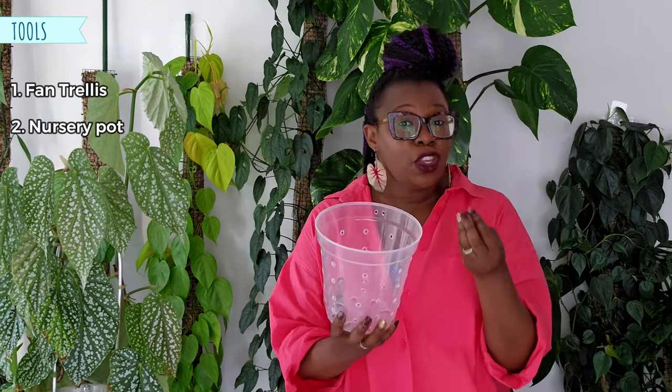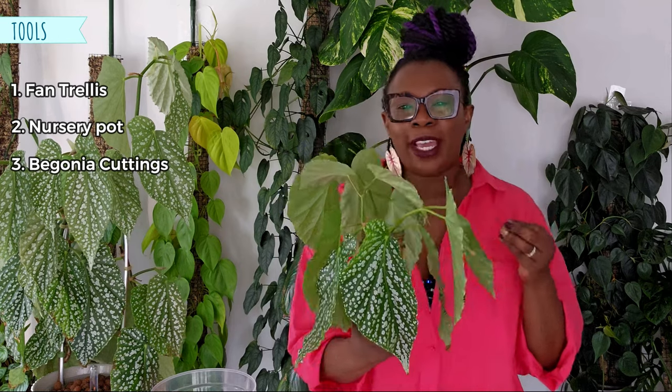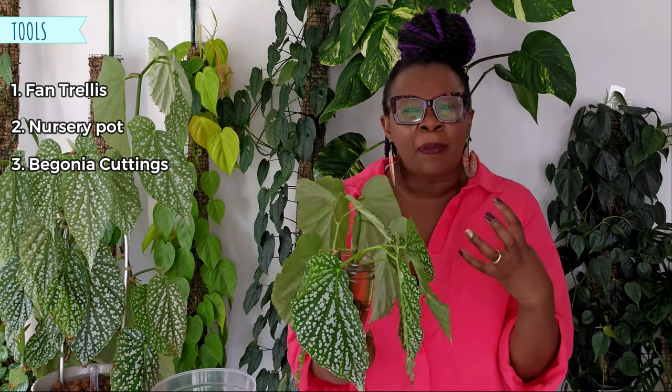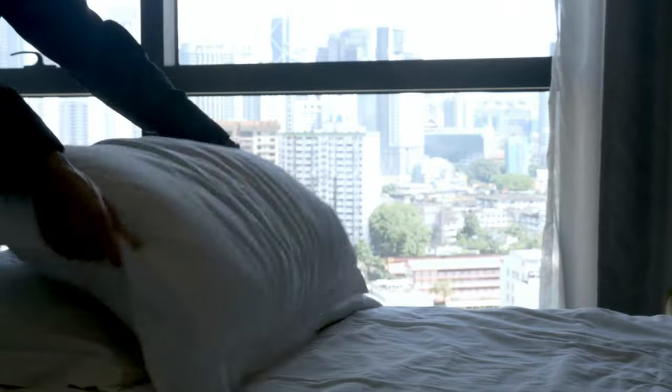In my toolkit today I've assembled a few key items essential for this begonia makeover. First, there's the fan trellis — the backbone of this entire project. It's not just a support structure; it's scaffolding that will guide and shape my begonia as it grows. Then there's the nursery pot, a new home where the plant can comfortably spread its roots — like moving into a spacious, well-lit apartment. And finally, the stars of the show: begonia white eyes propagated cuttings. These little guys are game changers. I'm going to pop them into the pot to amp up the volume and turn a sparse-looking plant into a lush, voluminous spectacle, much like fluffing up a pillow to make it plump and inviting.